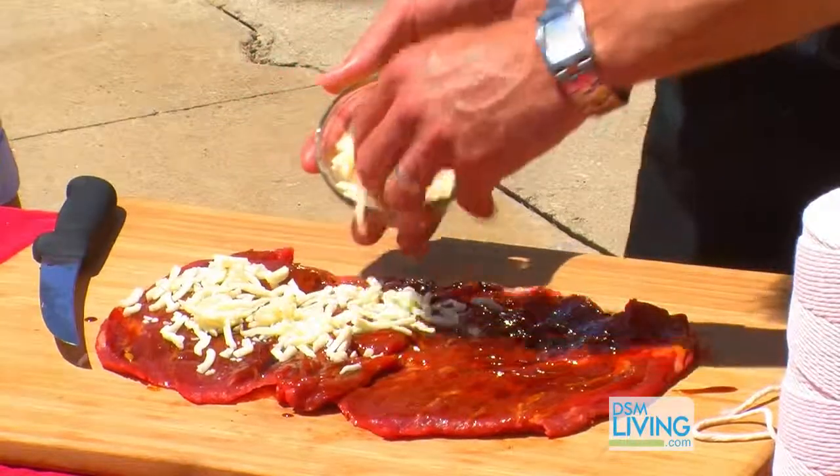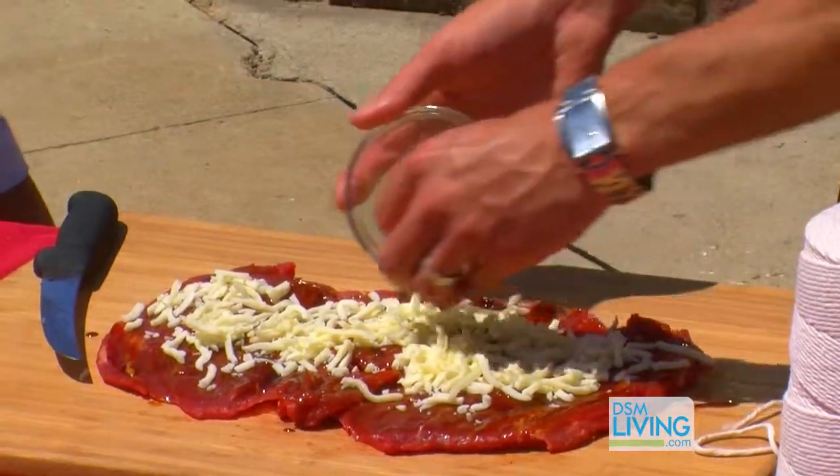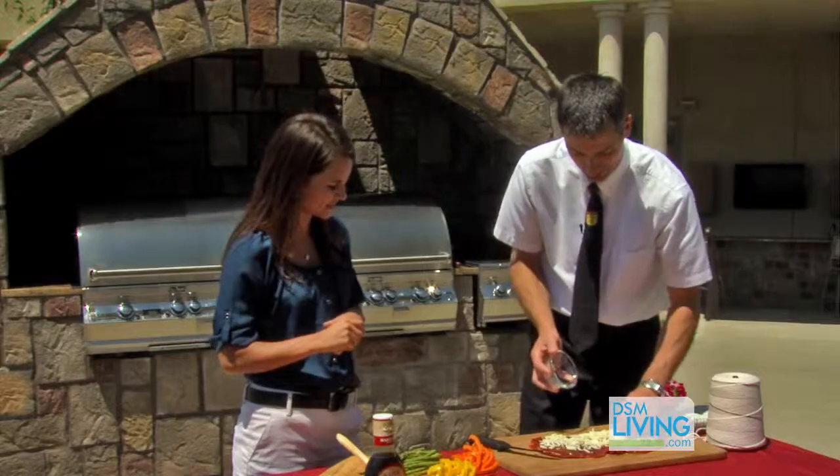You could go parmesan too if you want a little sharper flavor — I almost brought the parmesan. That is a good one too, because it doesn't melt all over your grill. It kind of stays packed in there. That's exactly right.